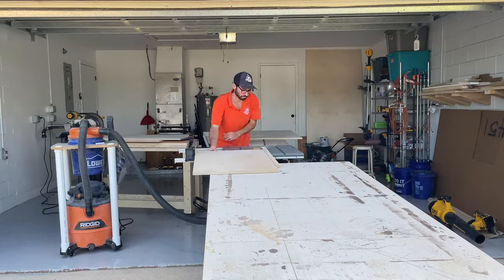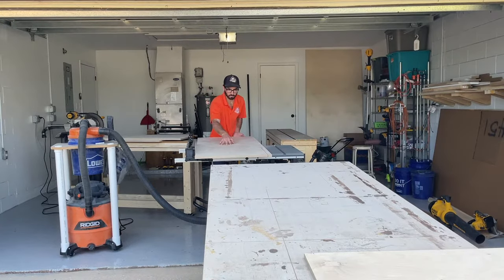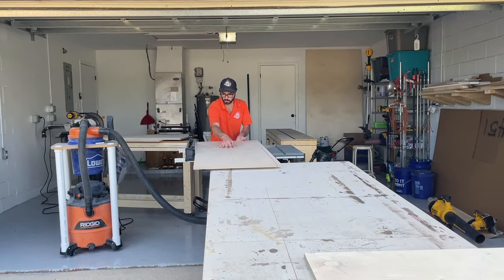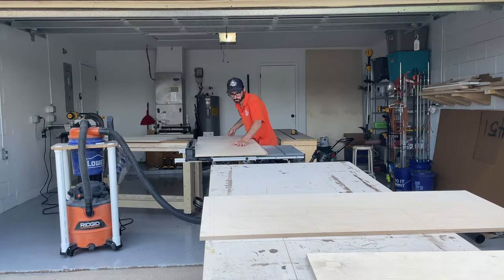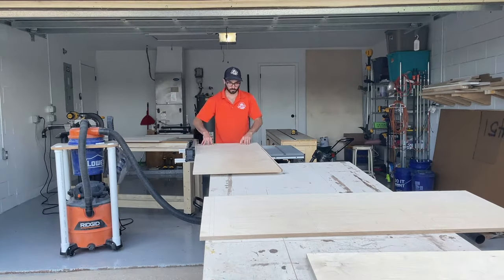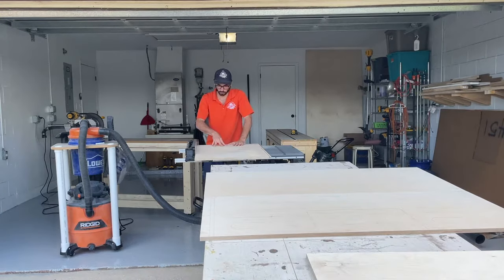Once everything was cut and more manageable, I went ahead and ran it through the table saw at its final height, which was going to be 23 inches. I chose 23 inches for the height because the width of the plywood is 48 inches. Half of that would be 24, and I just gave myself an inch of wiggle room just in case.